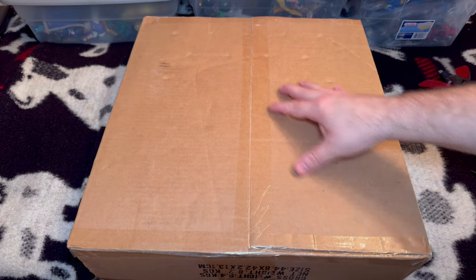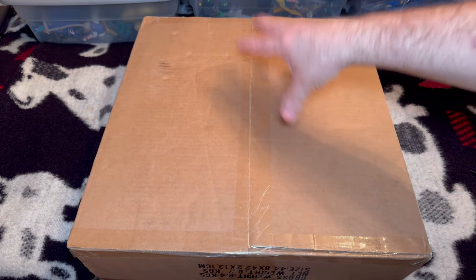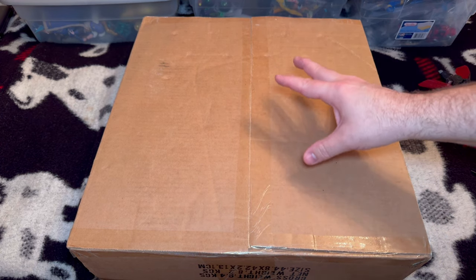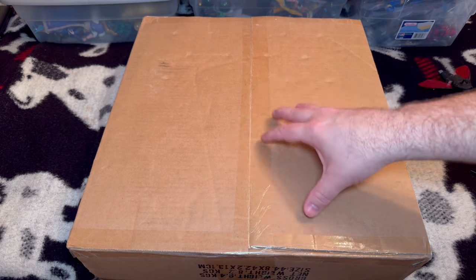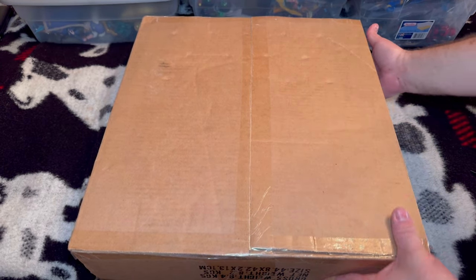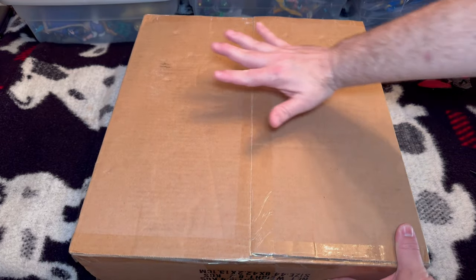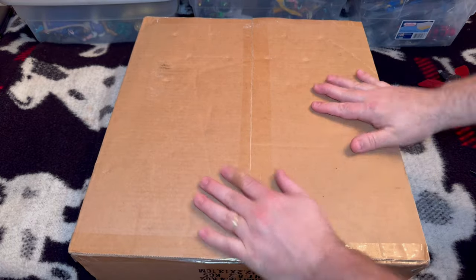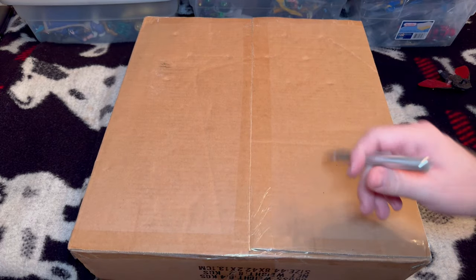This is an incredibly impromptu video because I just received this box in the mail and I wanted to open it up on camera. I've been waiting for this for quite some time but I'm confident that the wait is worth it. This is a very heavy box — it's a very large box. It's a little bit difficult to translate how large it is. So let's just get to it.